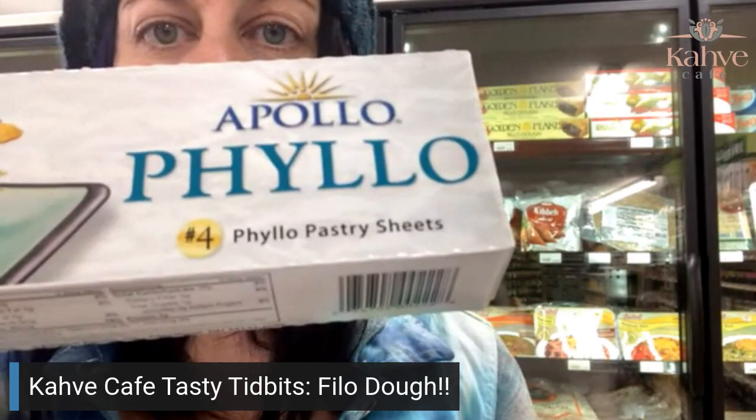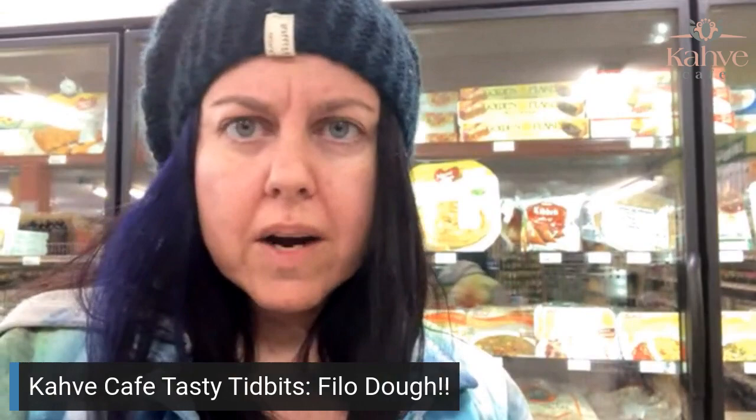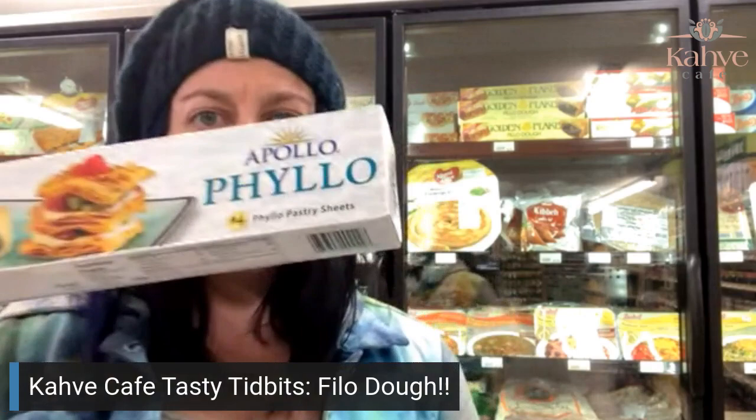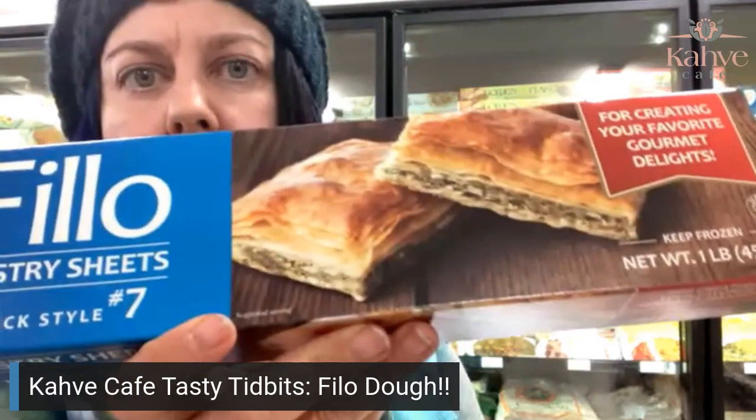I want to point out that on the front it says a number four phyllo sheet. Baklava phyllo is a number four, which is thinner. You'll always know that's the one because it'll say number four on all of the boxes. If you look on the thicker one, which is for the savories, it's going to be a number seven or a number nine. So they're a little thicker.